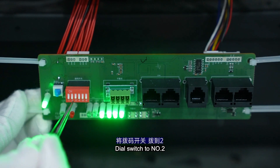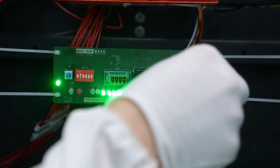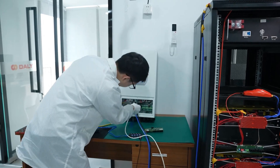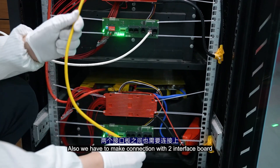Set the DIP switch to number 2. And here we can see the RS-485 port, so we can plug in here. We also have to make the connection with the two interface boards.